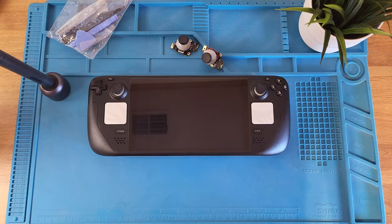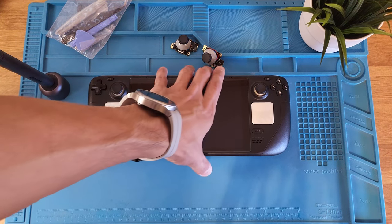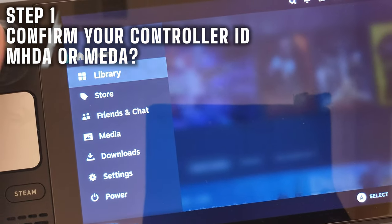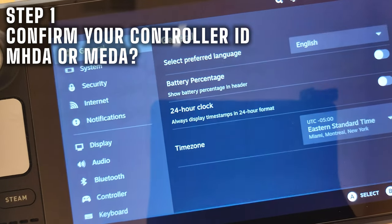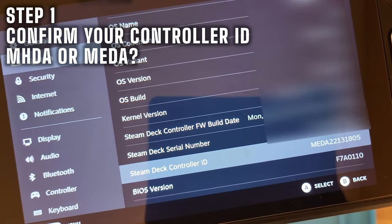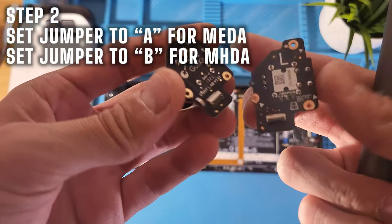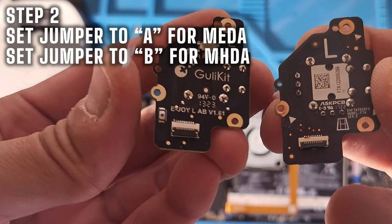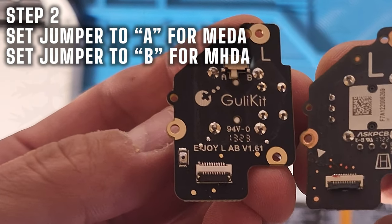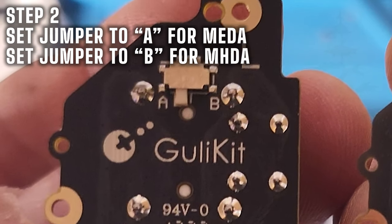I'm going to walk you through the installation for the Ghoulie Kit sticks — these are probably the most common ones found right now. First, go to your settings, then system, and check your controller ID. You want to see if it's MHDA or MEDA. For MEDA IDs, make sure the switch on the board is set to A. For MHDA IDs, set it to B.